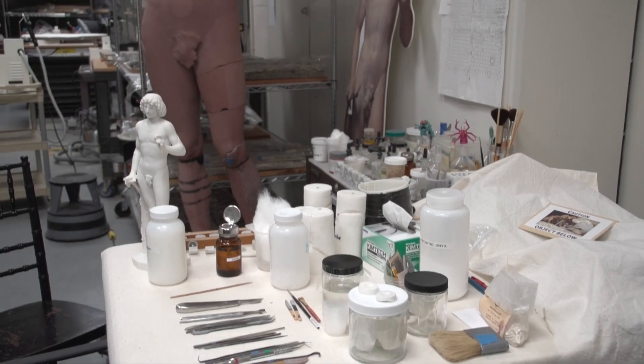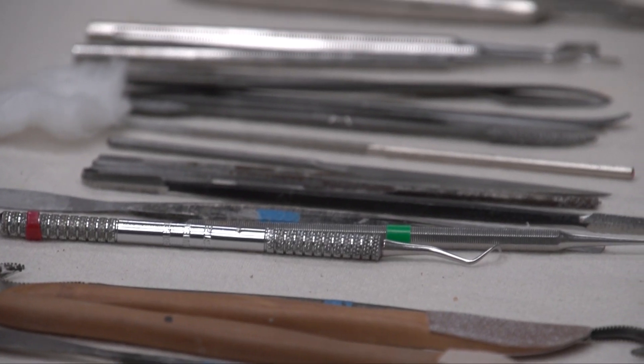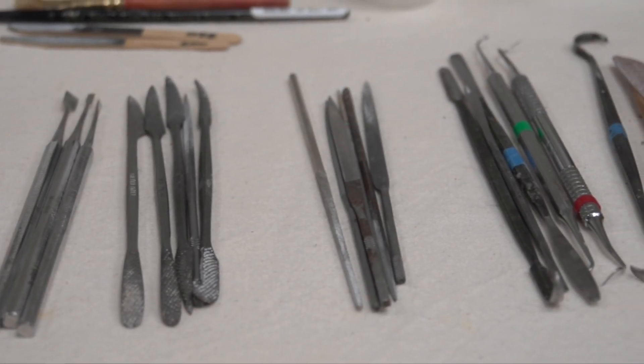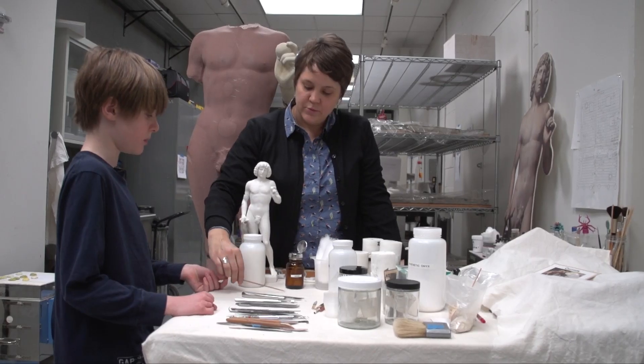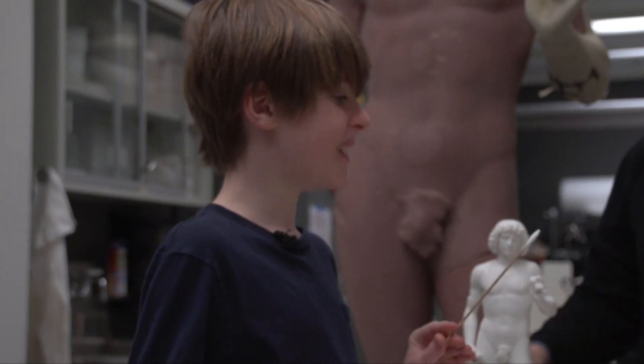I put out for you most of the things that I use to work on Atom, tool-wise and some materials. This is what we use to put Atom together — we like very tiny, precise tools. Do you recognize this from your dentist's office? This is one of the very common tools that a conservator uses, and it's a bamboo skewer.